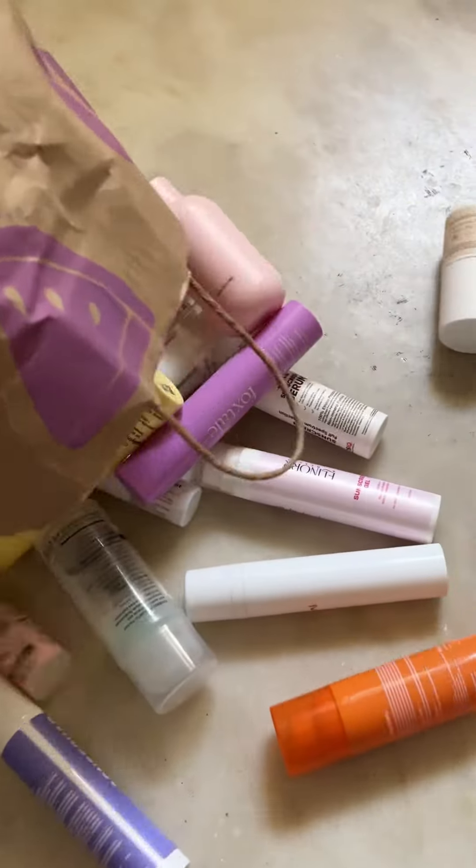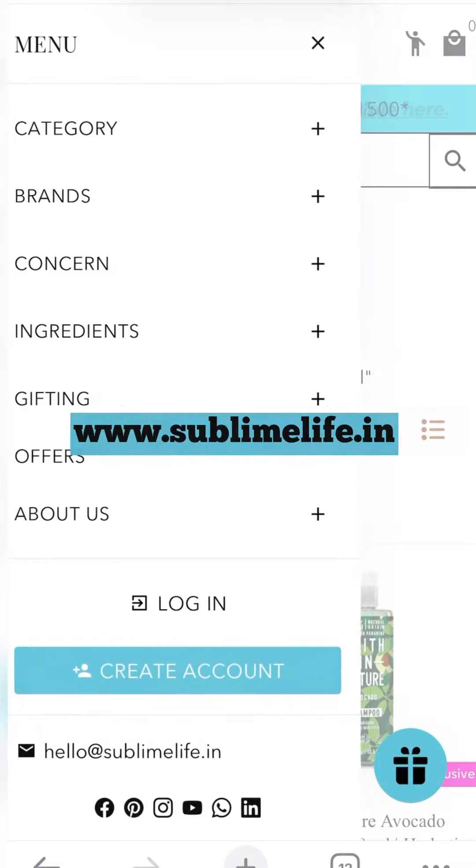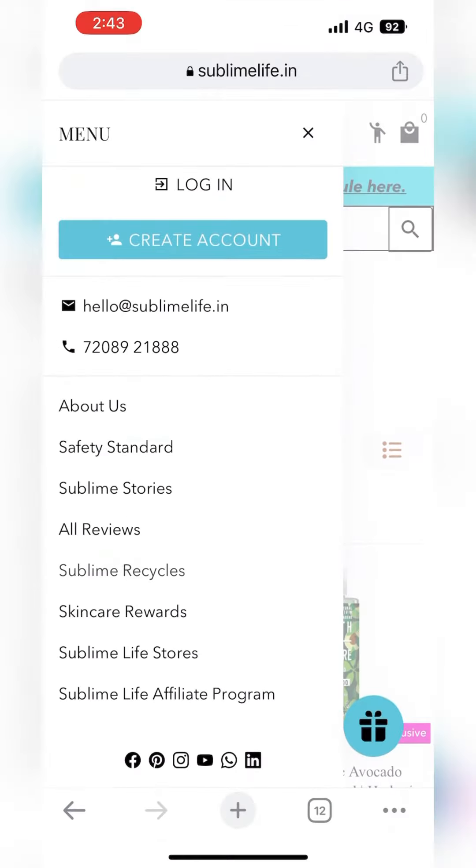This is what I do with my skincare empties. I recycle them with Sublime Life's Sublime Recycles Initiative.